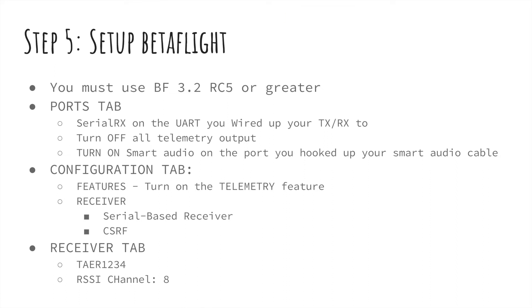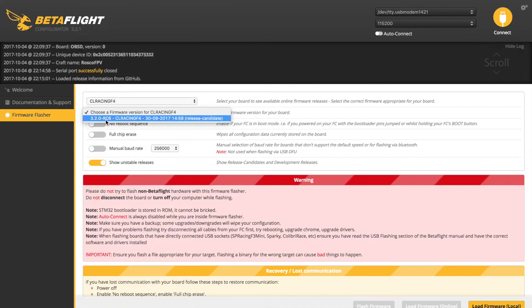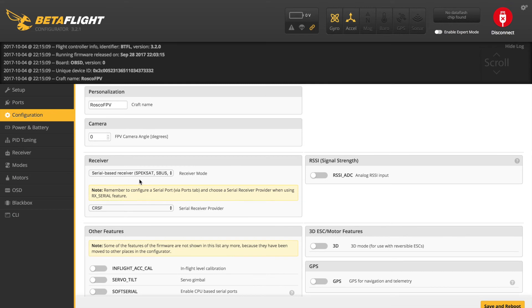The next step is setting up Betaflight. It's really important to use Betaflight 3.2 Release Candidate 5 or greater — that's where this functionality was added in, kind of last minute, because a lot of users were asking for it. Connect in Betaflight and go to the Ports tab. Turn on Serial RX on the UART that you wired your Crossfire TX/RX to, and turn off all telemetry output. Then turn on Smart Audio on the port you hooked your Smart Audio cable to from your VTX. Next, jump into the Configuration tab, scroll down to Receiver, select Serial Based Receiver, and then CRSF — which represents Crossfire — as your serial provider.